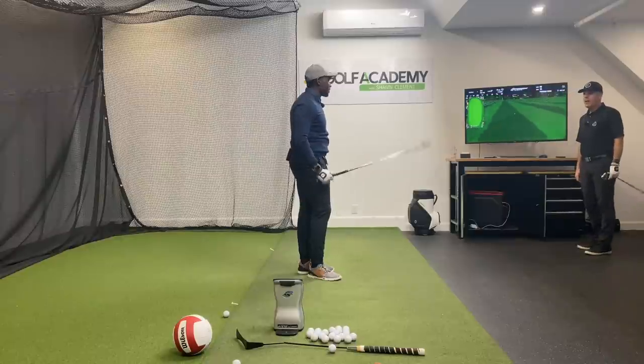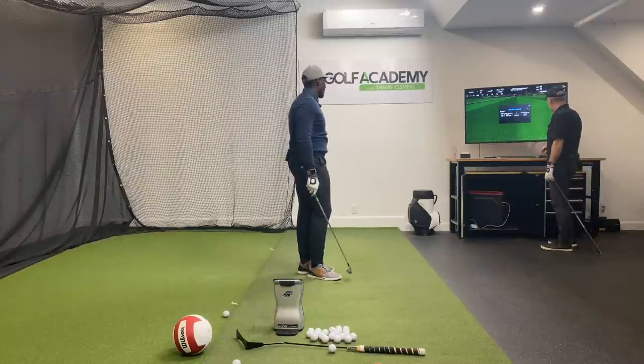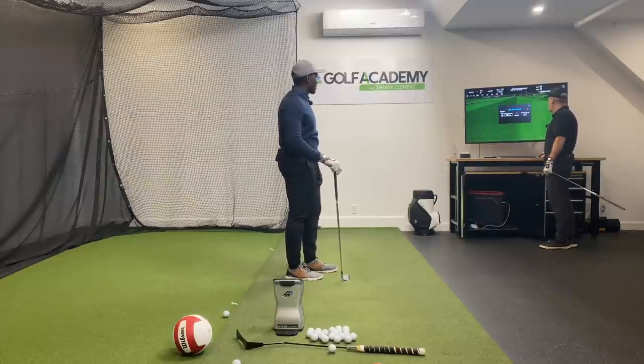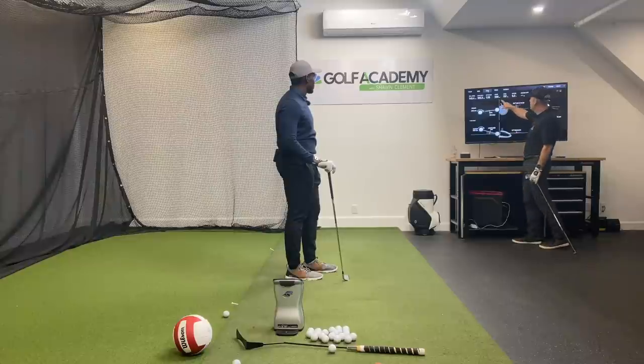What iron do you have there? 7-iron — the new export from Callaway. That is a forged blade — you're not supposed to hit it that far, dude. So you just carried that 206.